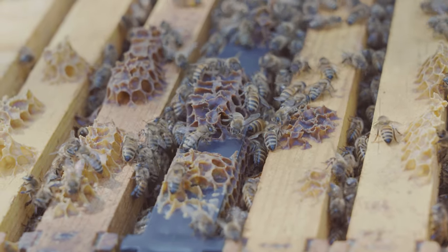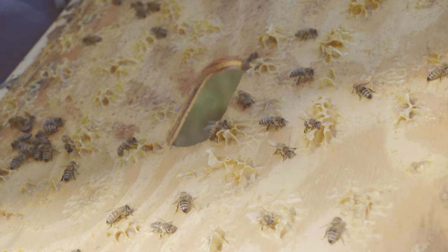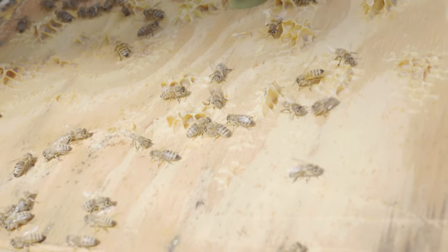They have nurse bees that cover the brood frames and take care of the eggs. They'll feed them, cap them, and then once they're uncapped their first job is to become nurse bees and kind of continue that cycle on.